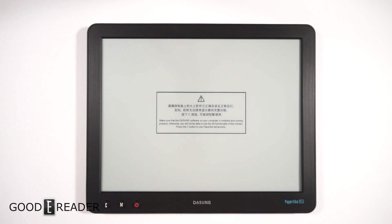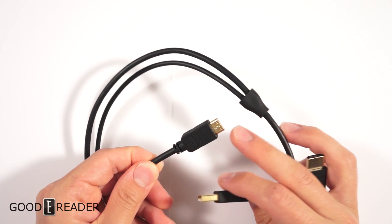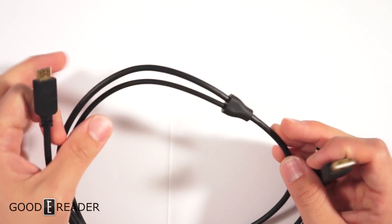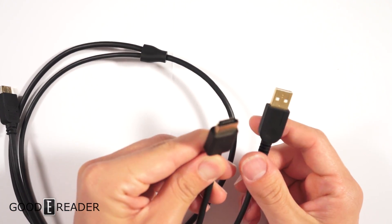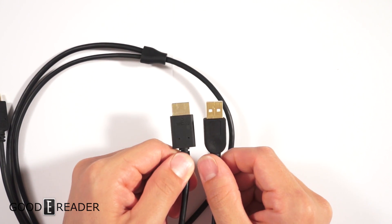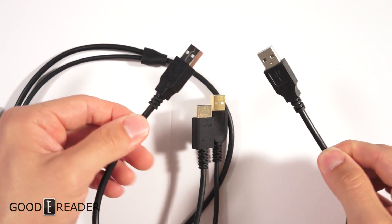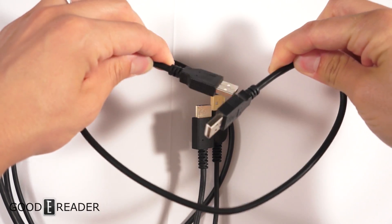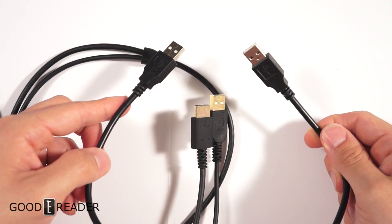We're going to show you how to hook it up and then show you it working. You'll be given a cord that has a mini HDMI on one end splitting out into two: a full HDMI and a full USB. You need them all plugged in at the same time, and depending on how old your computer is, you may also need a USB-to-USB cable, but for this test we won't be requiring that.